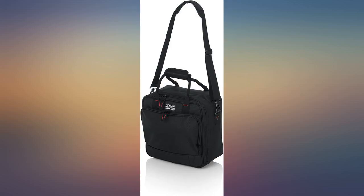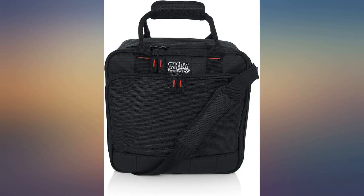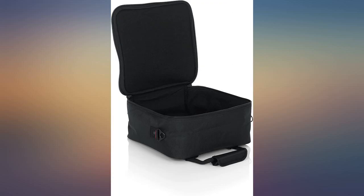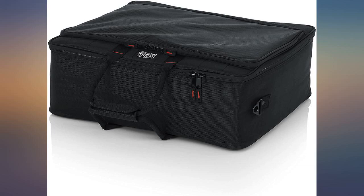Just received it and it looks very high quality, nicely padded throughout. The main compartment is bigger than I thought, with more than enough room for my Yamaha MG06 — it could probably fit the mixer and a few short XLR and/or Trez cords in the main compartment. The front pocket is smaller than expected but adequate for smaller RCA cords. All in all, awesome bag.